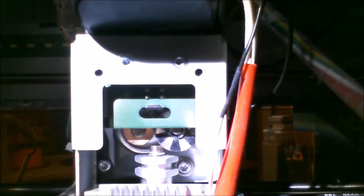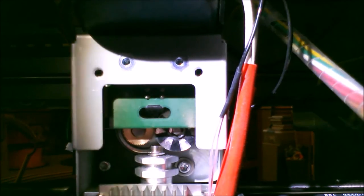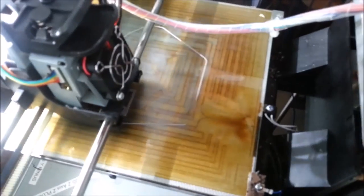I thought this would be good to show — here's a good view of how it works. That white tube right here is where the plastic goes down. It goes through that little black block on the circuit board, through the wheels, and down into the hot end. We'll get the fan installed and see how she runs.